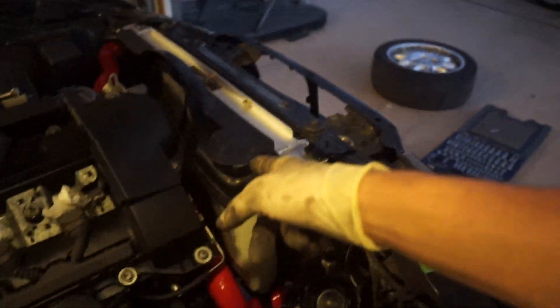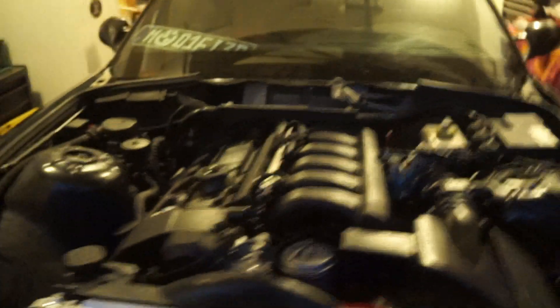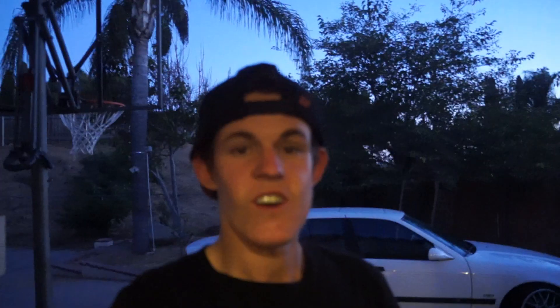We've got to get up to temp, bleed the entire cooling system, and then pull the whole engine back out. It looks good though — seeing the motor back in like this, this thing is going to be a monster. I will see you guys next time. Thank you guys so much for watching. Keep it fresh and I'll see you guys later.